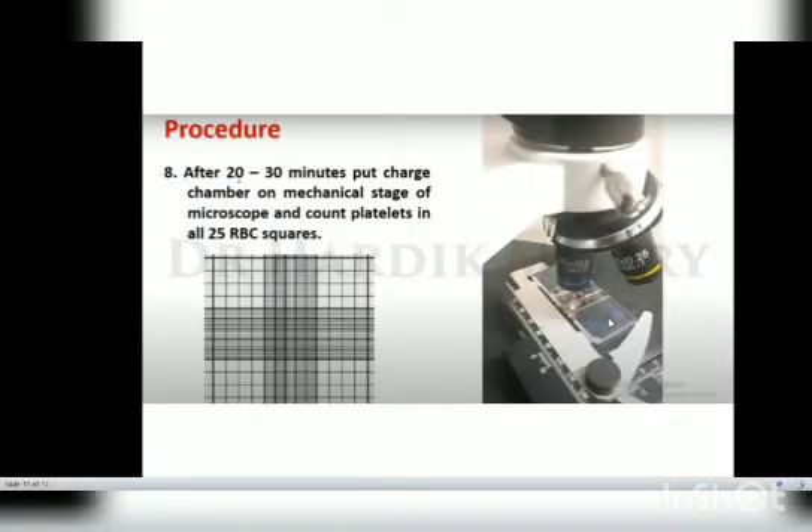After 20 to 30 minutes, remove the chamber, wipe off the moisture using a tissue paper, and identify the improved Neubauer counting chamber. Then observe under the microscope. Place the charged chamber on the mechanical stage of the microscope and count the platelets in only 25 RBC squares.